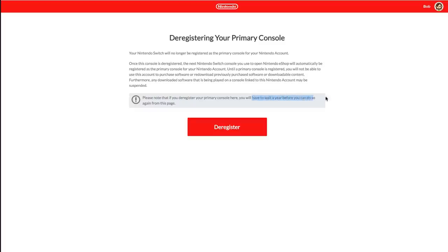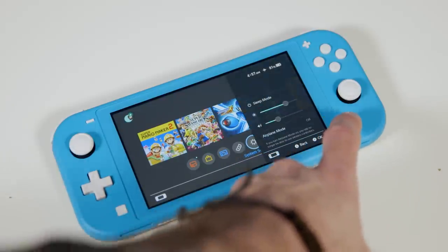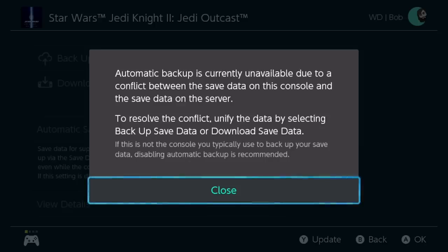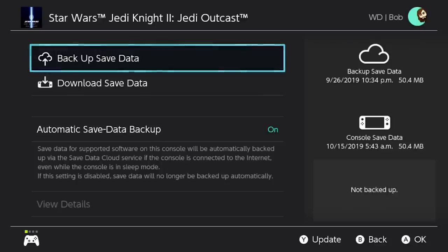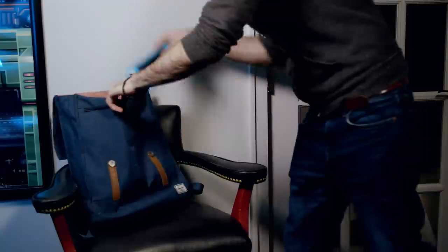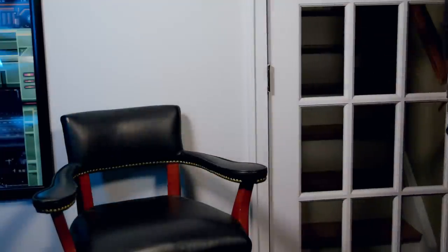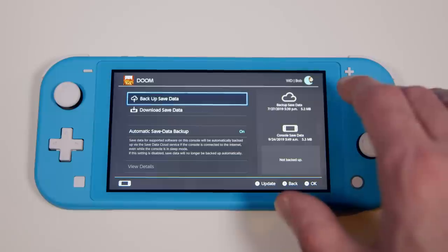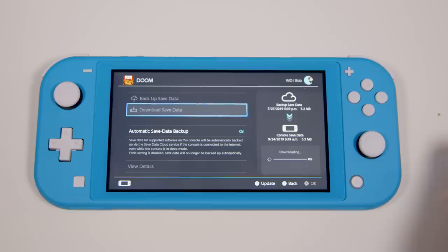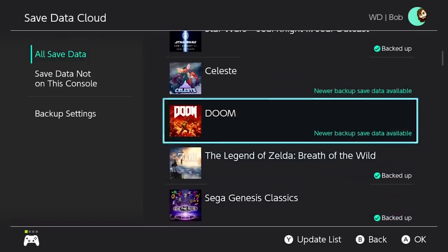The save data was probably the biggest concern of mine. The Switch automatically uploads new save data if you have it set up that way, which is fine and exactly how it should work. However, it does not automatically download new cloud save data, even while it's in sleep mode. It will automatically download updates and new games that you've purchased off the eShop, but it will not automatically download new cloud save data. So if you're playing games on your home Switch and want to run out the door with your Switch Lite, you've got to first download all of the cloud save data for those games. On the cloud save data settings page, you can see all of the cloud saves that need to be downloaded.